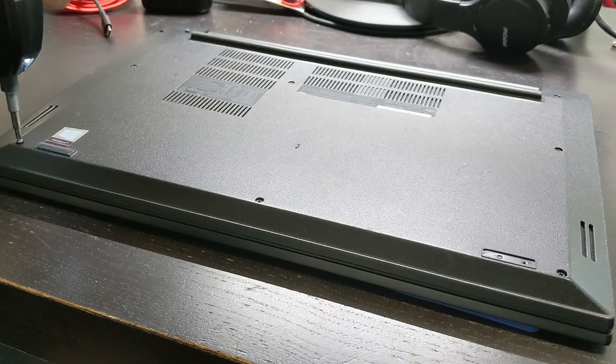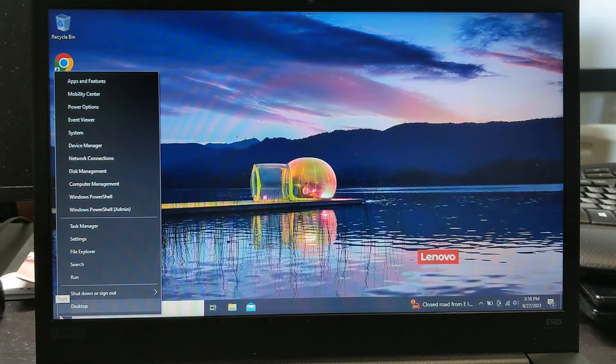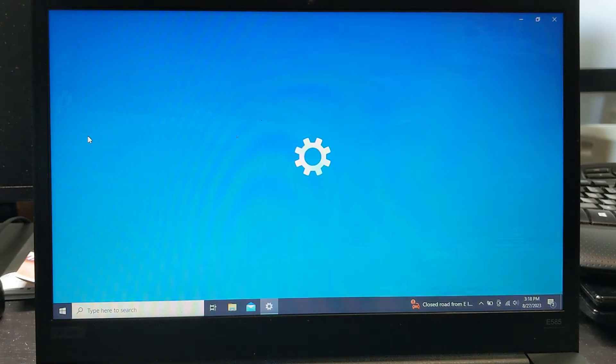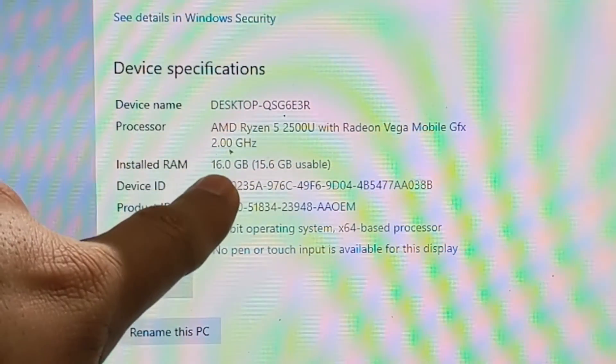Put everything back together and let's check if the computer recognizes the new RAM. Let's right-click on the Windows icon and select System. Here we go — 16GB.